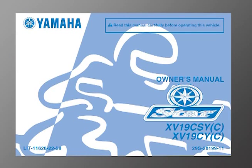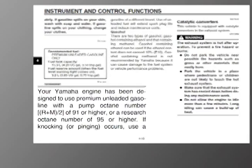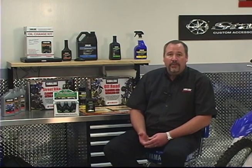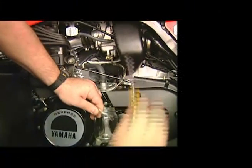It's a good idea to check your owner's manual for the minimum octane the engine requires. If you fall below that octane rating, it could lead to hard starting, poor acceleration, loss of engine power, and other running problems.